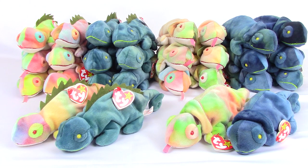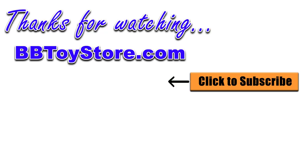That will do it for this video today. I want to thank you for watching, and if you have any questions about these confusing beanies, drop us a comment below. As always, don't forget to subscribe and be on the lookout for new Tie Beanie and toy review videos from BBtoystore.com.